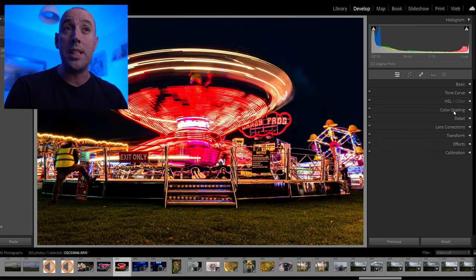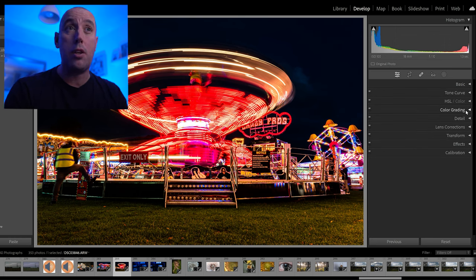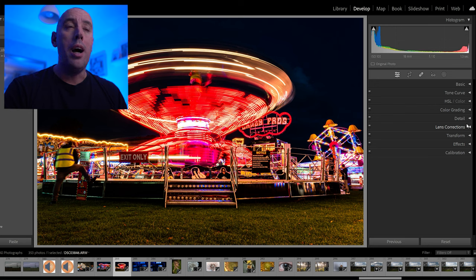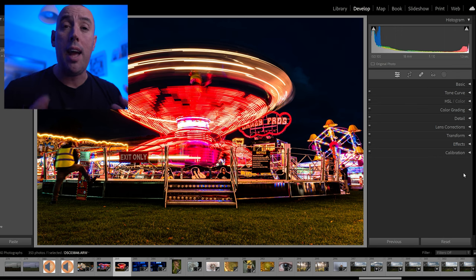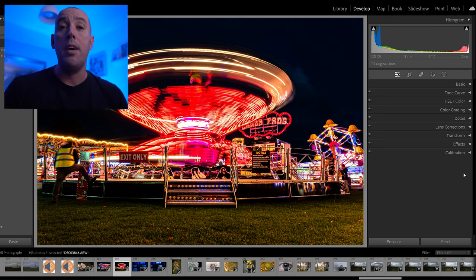Tip number five — this one is absolutely key. Just because we've got all these amazing tools in Lightroom — highlights, shadows, color adjust, tone curve, color grading, detail, sharpening, transform, effects — it doesn't mean we have to use them all. Once your photo has reached its potential, you don't need to keep adding. A lot of beginners go through all the tabs on the right-hand side feeling they have to use every tool to enhance their image.